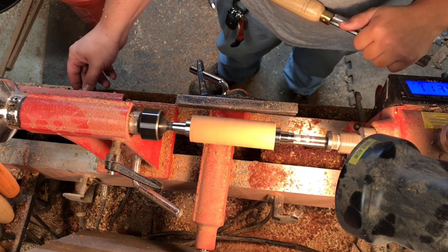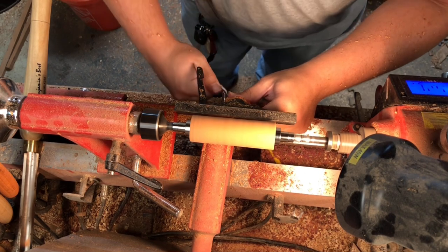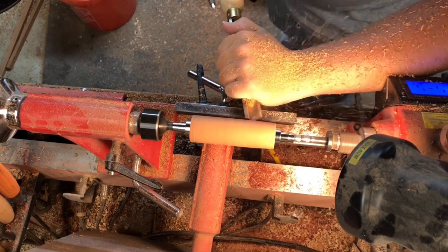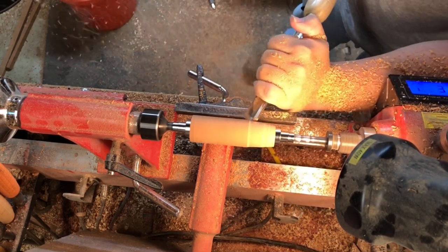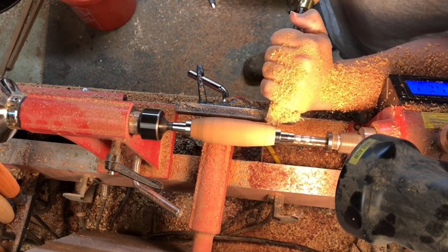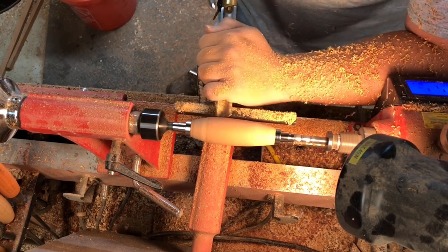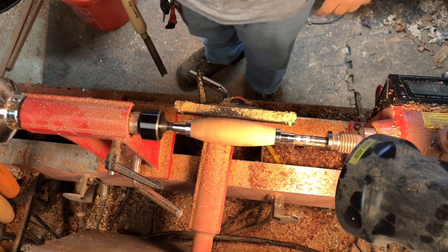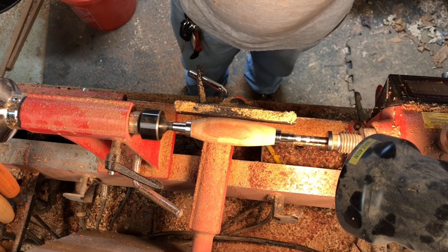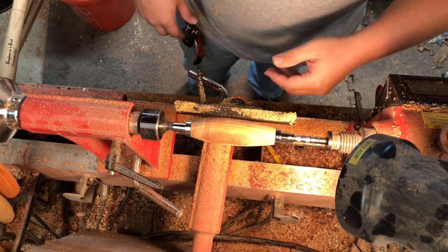Now that we've got it roughed in, I'm gonna turn the speed up to about 3,000 RPM, move the tool rest in, and start trying to get that curve. All you want to do is get the ends down roughly to the bushing sizes, and then once you're there you're pretty much done other than any refinement on your shape.